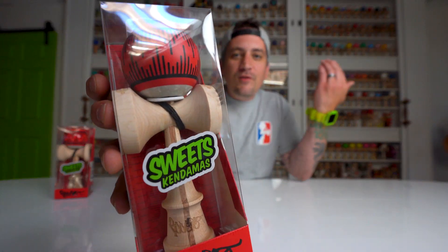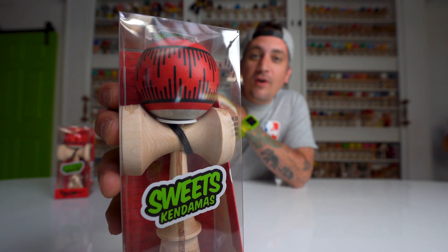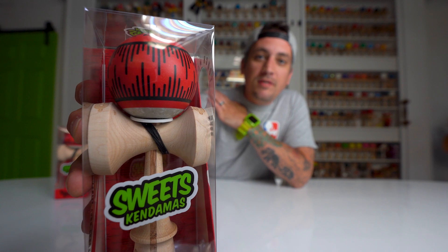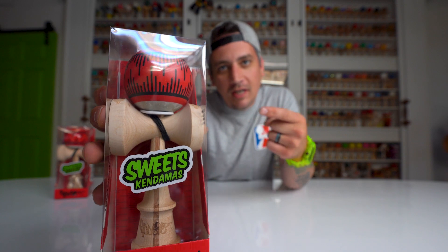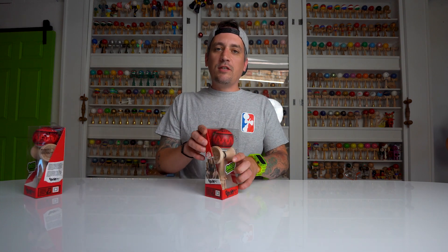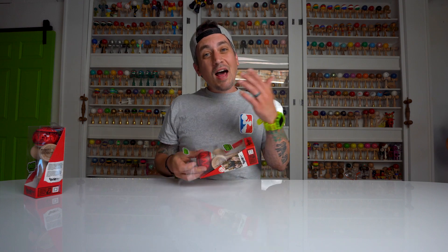What up everybody, Matt Sweets here with another amazing unboxing. Sweets mob member Boogie T has a new and improved signature model. A lot of you have probably already seen this on Boogie's story or his website, but what you haven't seen is the cushion clear version — and that's what I have here for you today. We will be selling both, but the cushion version exclusively here at Sweets Kendama.